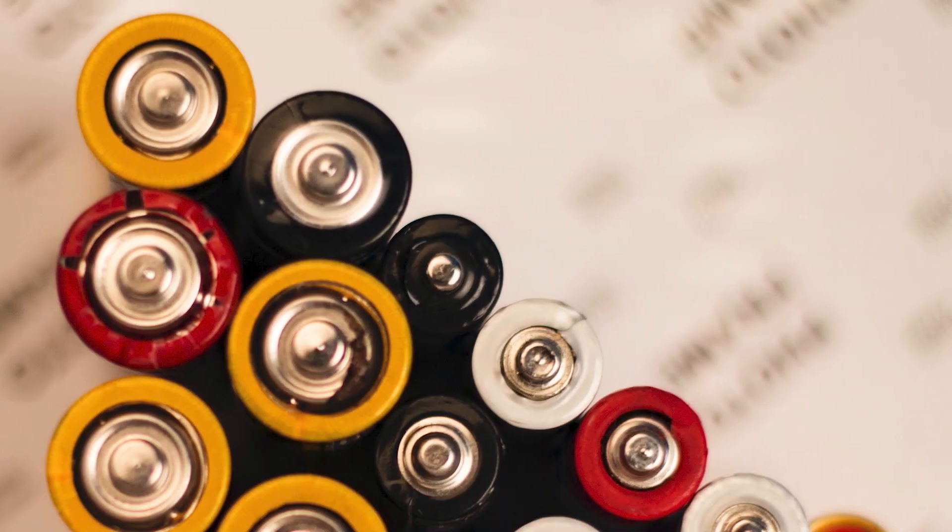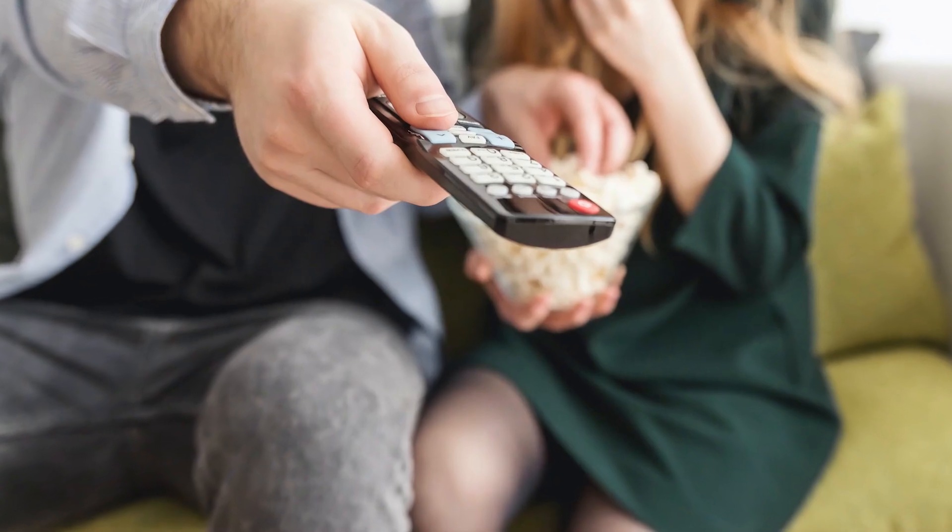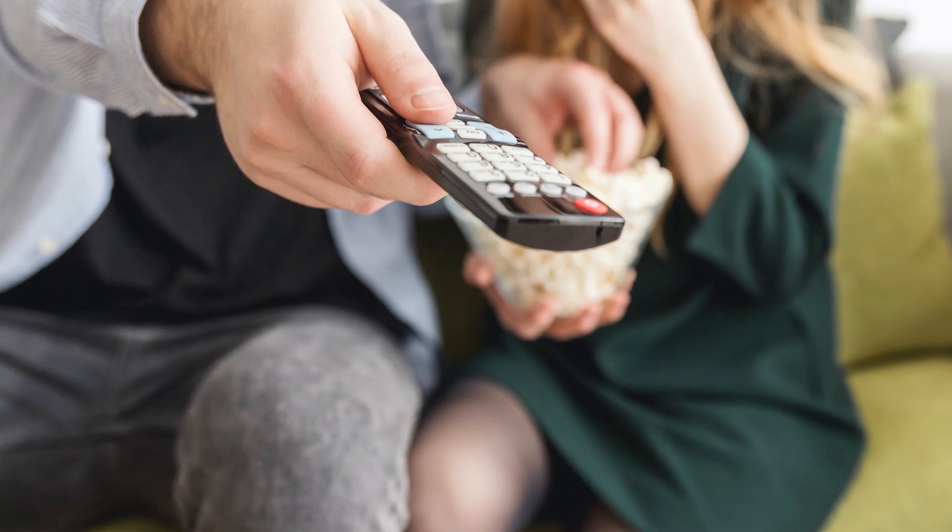The first method is to change the batteries on your remote control. A fresh set of batteries might be all that you need to power your TV on, so go ahead and give this a try.